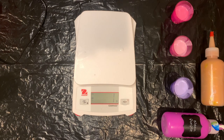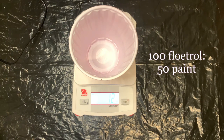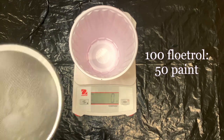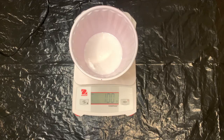This is what it will look like when you have all of your colors mixed. Next I will show you how I will mix my base colors. I'm going to do a ratio of 100 grams of flow trawl and 50 grams of paint. I always love doing black and white for my base.